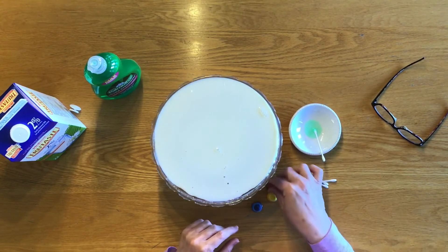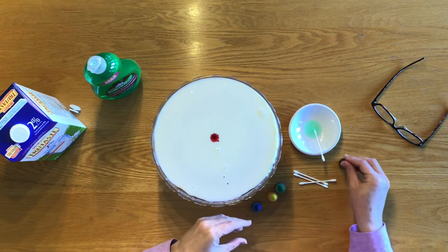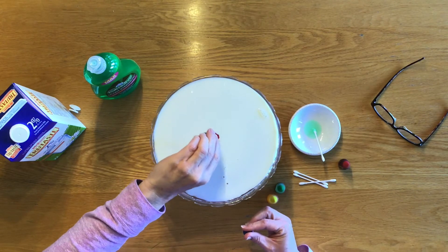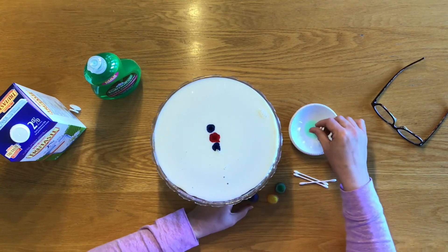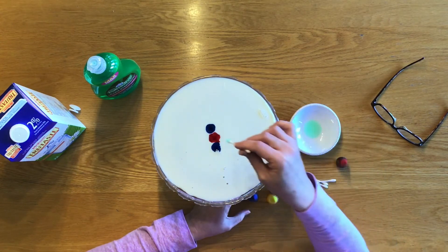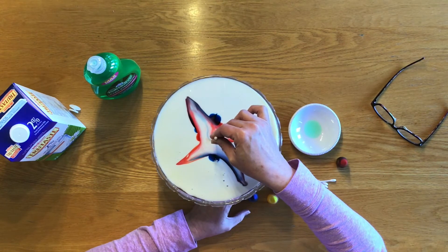So I'm going to use a drop of red in the centre of the milk, and maybe a couple of drops of blue. Now we're going to see what happens when we transform this simple image into something else. We take the soap on the Q-tip and plant it straight in the middle, and see where it takes us.